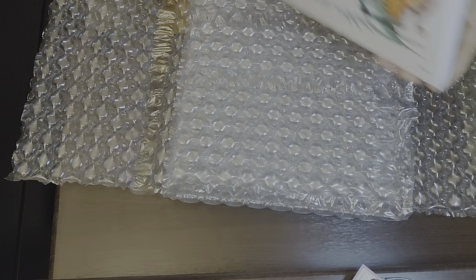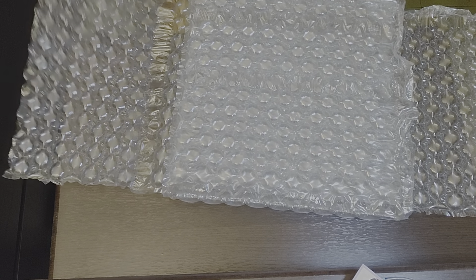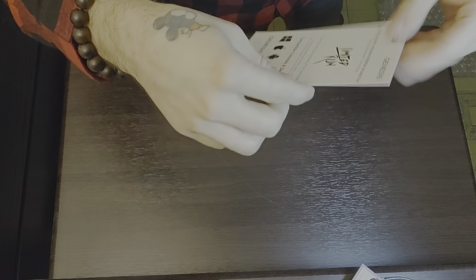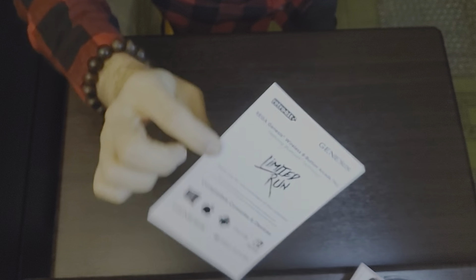I got the Brawl Edition because I didn't get a chance to get the vinyl with all the artists' autographs on it, so I had to get what I could get. They gave me the manual for the controller — I don't know why it wasn't in the box, but it's a little contribution toward the collaboration between Limited Run and Retro Bit. Retro Bit makes really good controllers. I can't wait for the Dreamcast controller and the wireless N64 controller they're making.